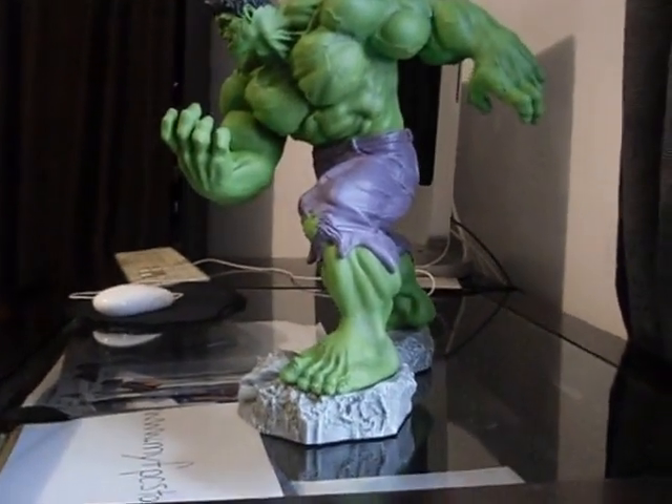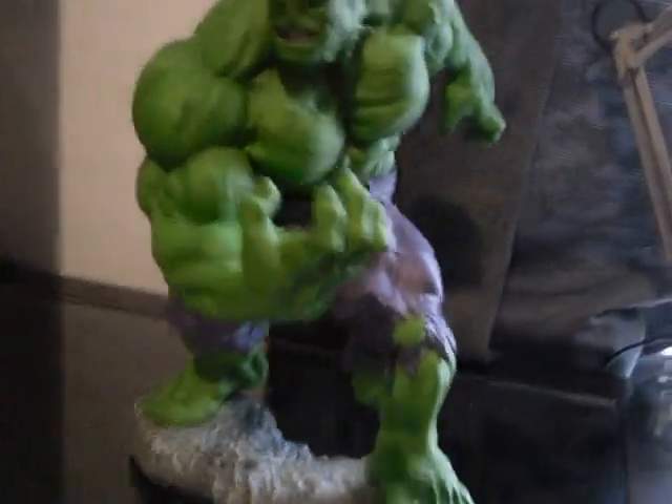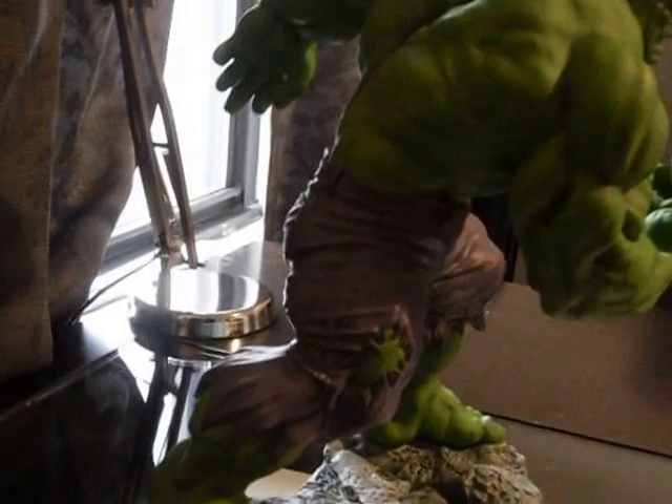This statue actually looks really good with the Kotobukiya Todd McFarlane Spider-Man statue I have. I put them together and they pair up nicely.